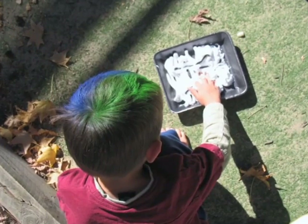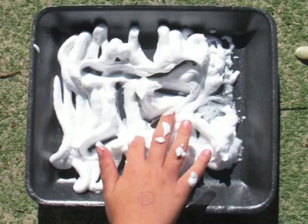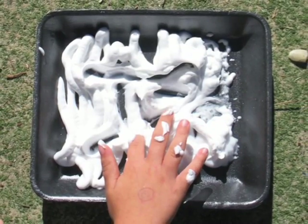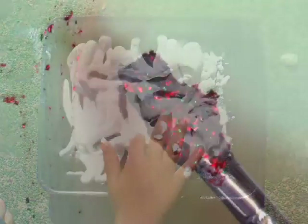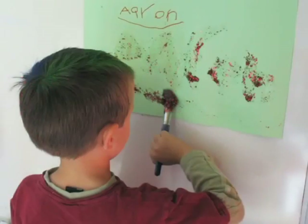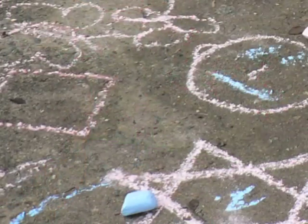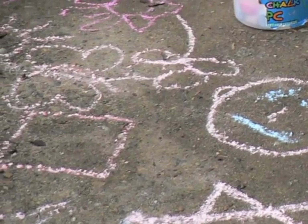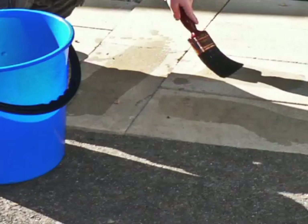There are many different surfaces for drawing, painting and writing. Children love to draw and write in shaving cream or in a tray of sand. Add glitter for an interesting change. You could try paper on an easel, chalk on the pathway, or painting with water on windows or in the bath.